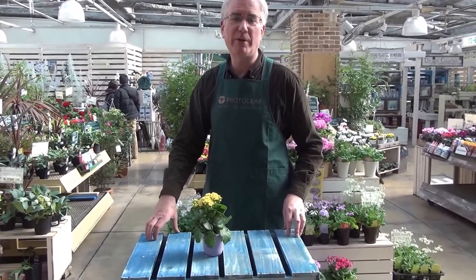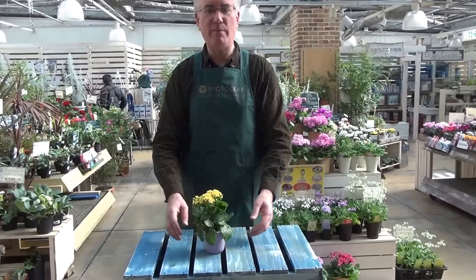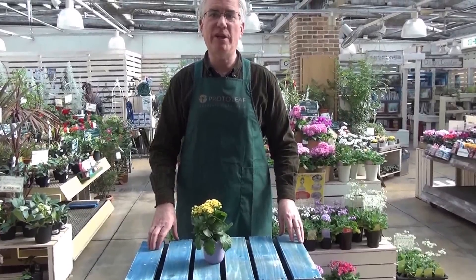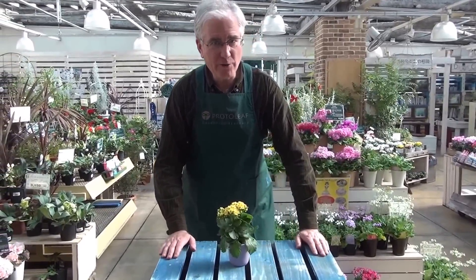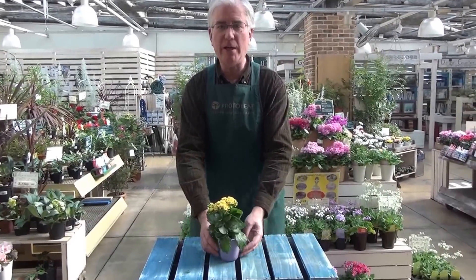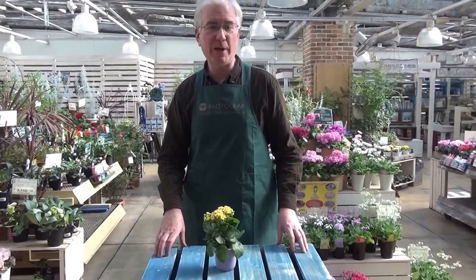That means plants that only flower during short light periods. So if you place this where there's still light after 10pm, even if it's just an indoor light, it won't produce flowers. It's important to follow the natural light pattern with your kalanchoe. When the days are short and the nights are long, keep it in a dark area and then flowers will bloom around early winter to spring.